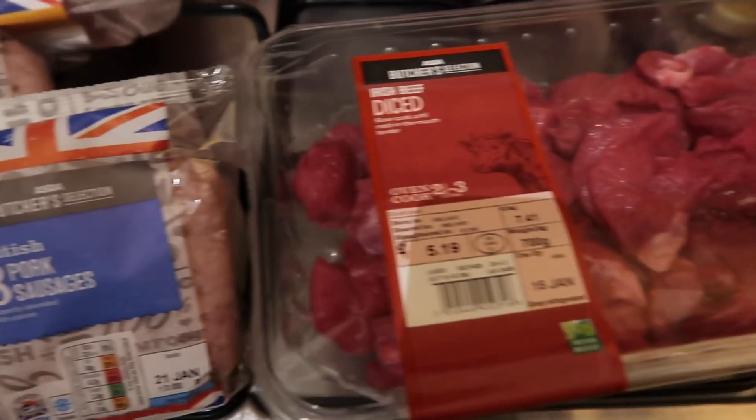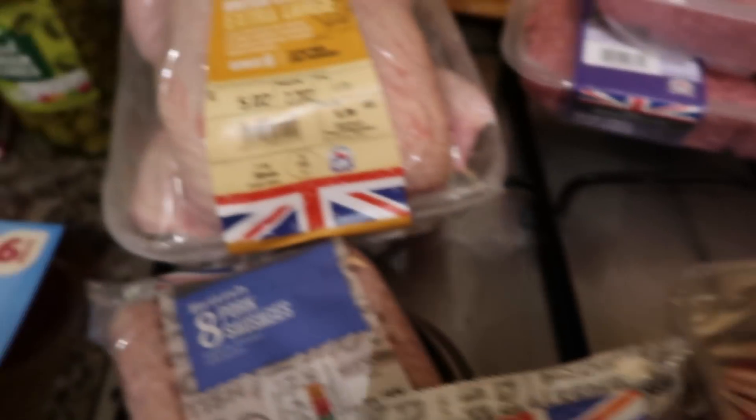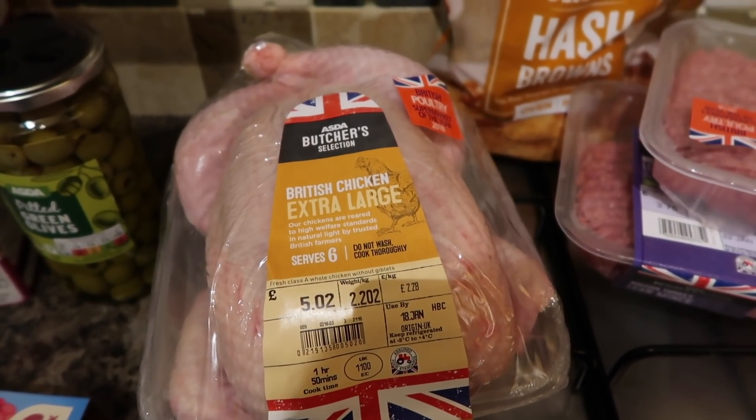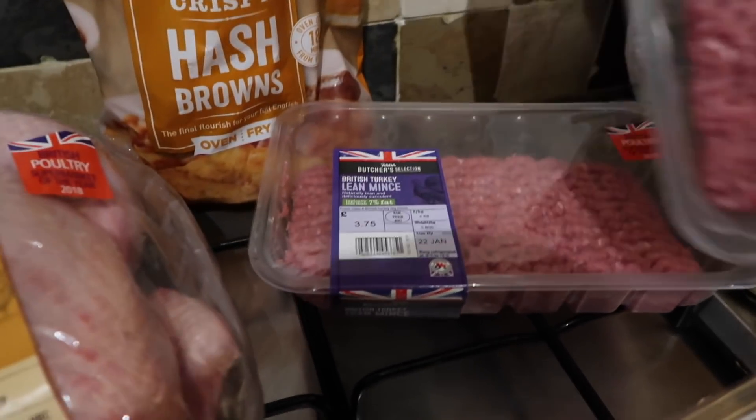Then I've got some fish fingers, two packs of pork sausages — there's eight in a pack — and then I've got some diced Irish beef as well. Then I've got an extra large British chicken and some hash browns, two packs of those.